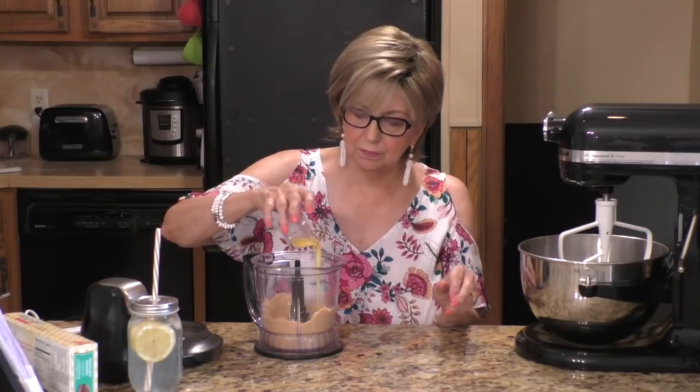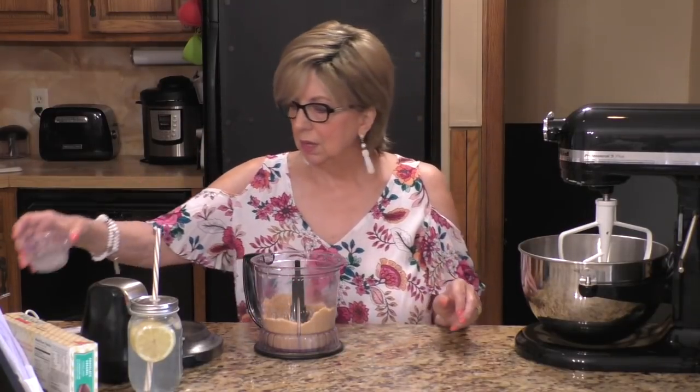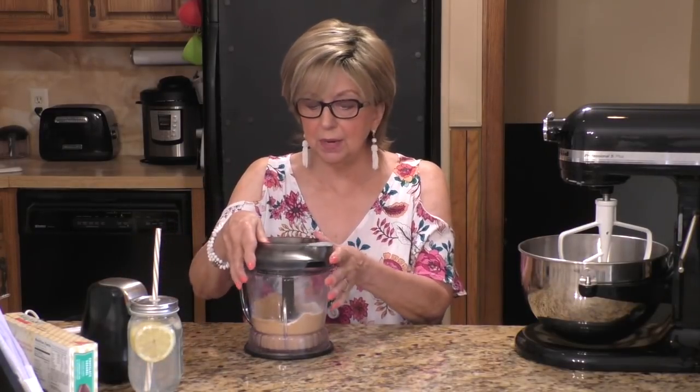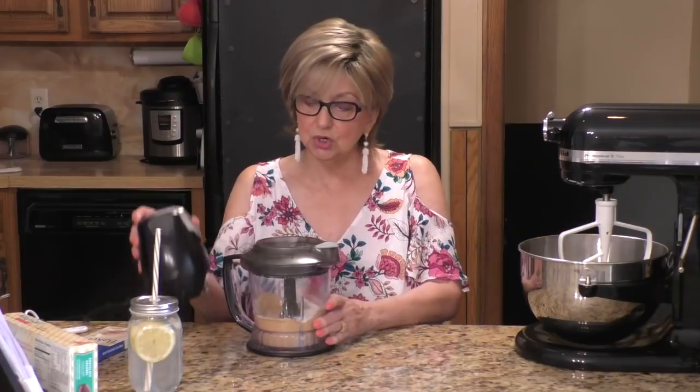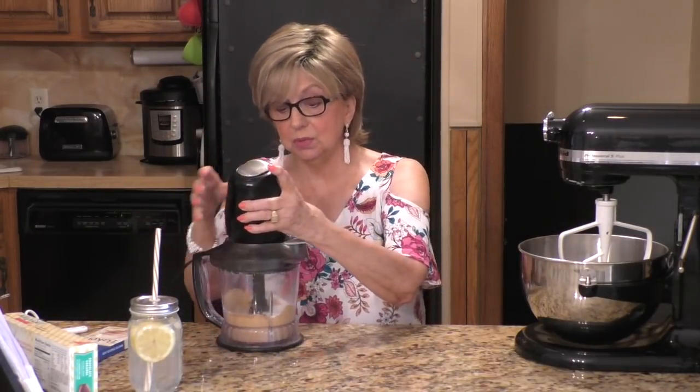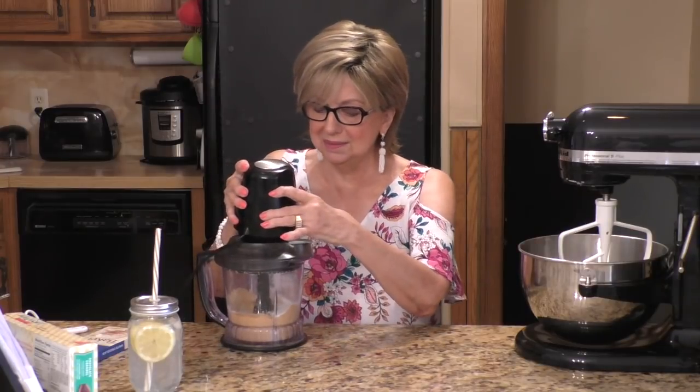We are going to put two tablespoons of melted butter — I've already pre-measured everything — and two tablespoons of white sugar. I'll have this recipe down below in the description box for you. So now we have the shortbread crumbs, the melted butter, and the sugar. I'm going to put the lid back on — I always have trouble getting it back on, right cameraman? That's for sure. And we're just going to pulse it a few more times to get all three ingredients combined.